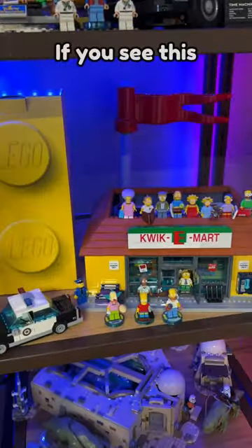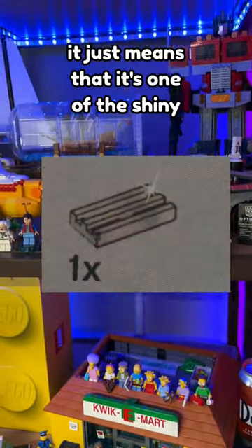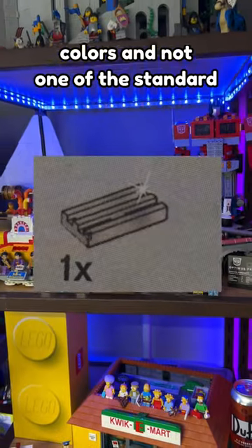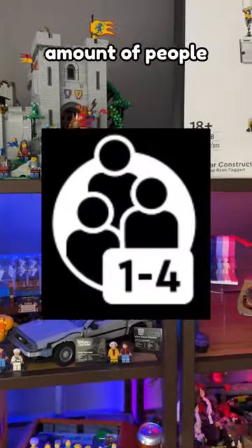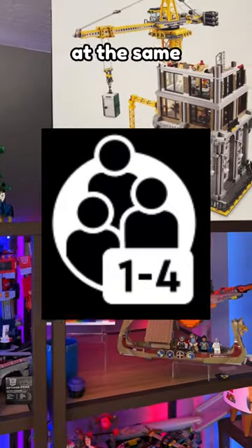If you see this little sparkle on a piece, it just means that it's one of the shiny colors and not one of the standard gray colors. Now, I think these ones are a little bit newer, but these just indicate the amount of people that can build the LEGO set at the same time.